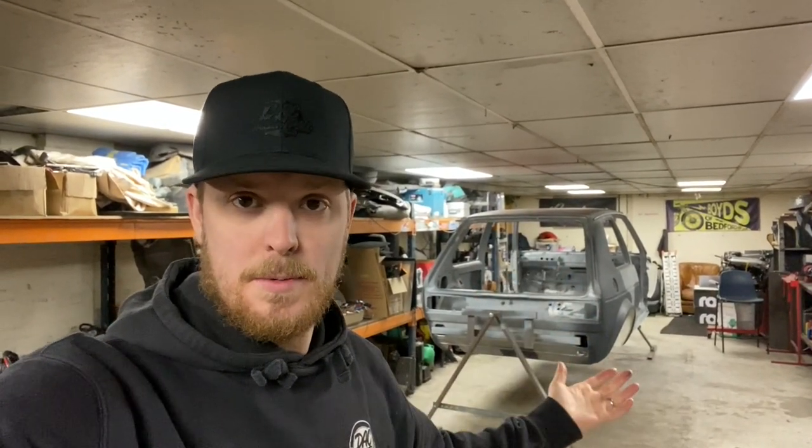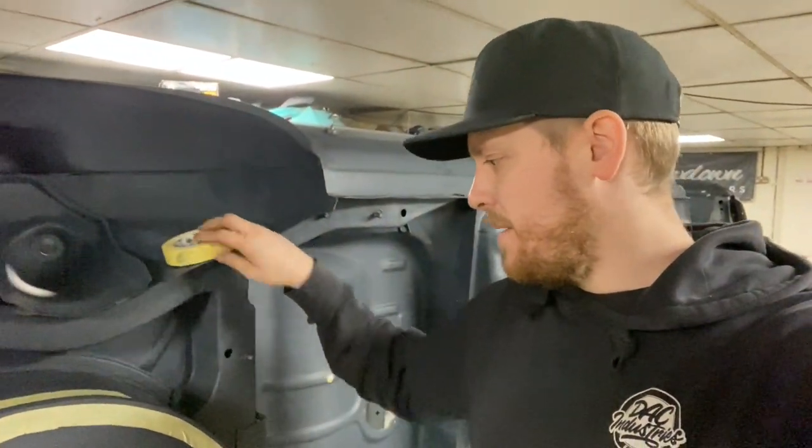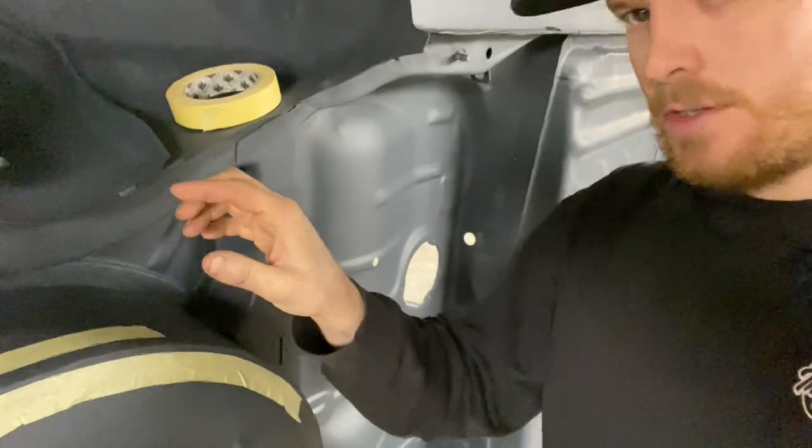Let's get a little bit more done on a Mark 1 Golf. In the last episode, we got the rear arches sorted out and the underside primed. So the next thing we need to move on to is sorting out the seam sealer. We've got to go around with some masking tape and mask either side of where we want the seam sealer to go.